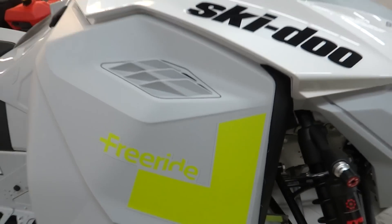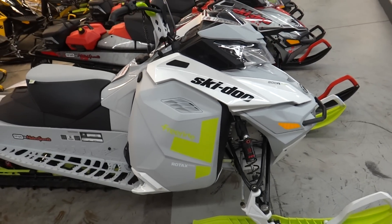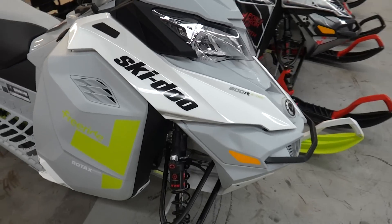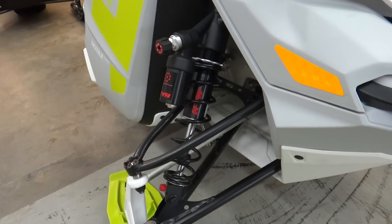Just here at Fun Motorsports, checking out some 2014 Ski-Doos that they have here. This one's a Freeride 137. This one comes with those KYB 40 shocks — fully adjustable, really nice units.